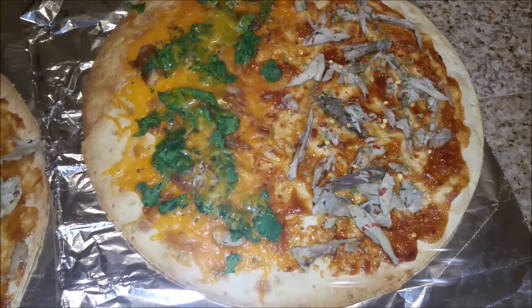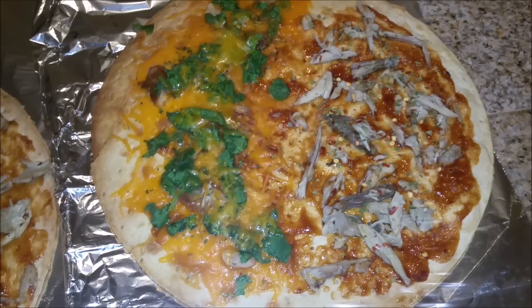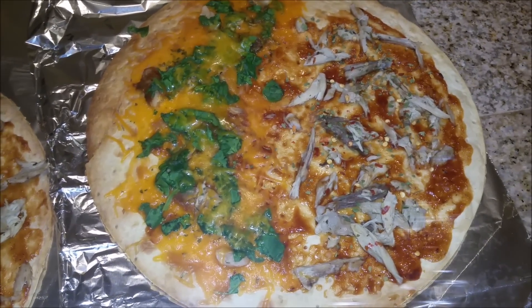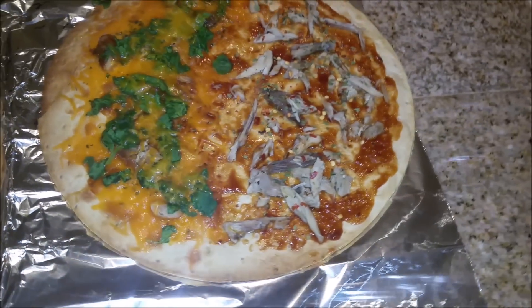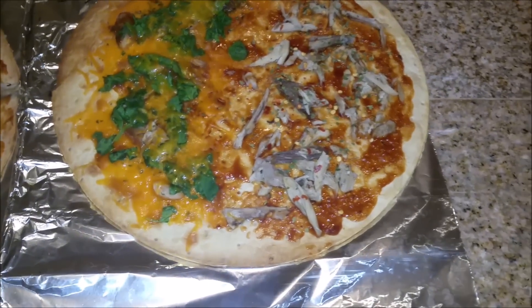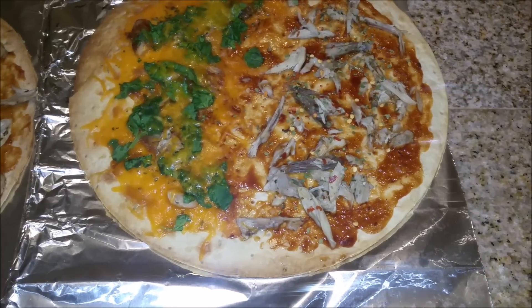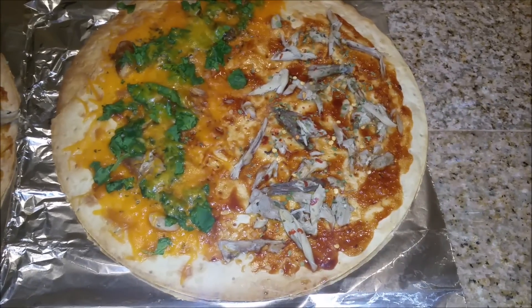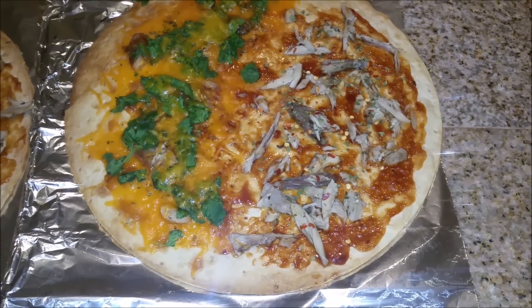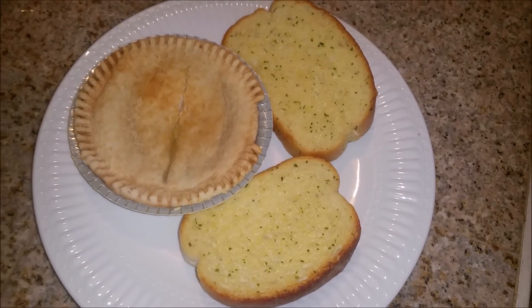This is supposed to be mine, but I did half of what Steven likes and then the other half of what I want, which is basically just chicken, cheese, and spinach with a little bit of barbecue sauce. I did this because Steven might want a little more pizza tonight, and if not we'll have that for lunch tomorrow. I haven't really been feeling well and I haven't had a big appetite, so I'm not even thinking I'm going to eat my whole half.